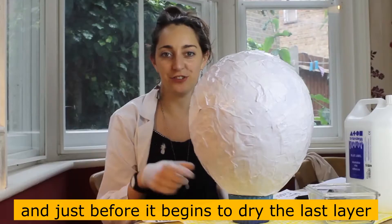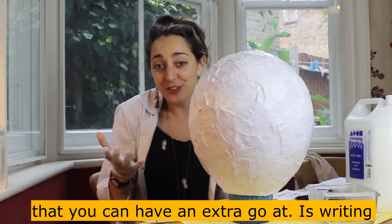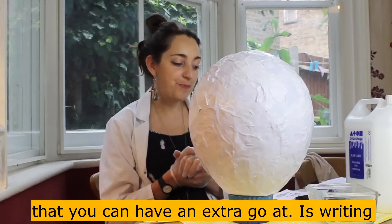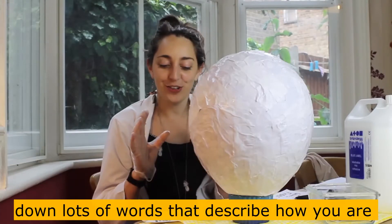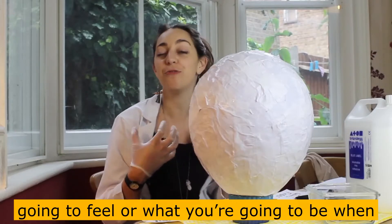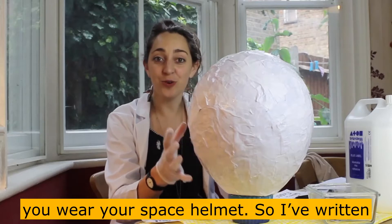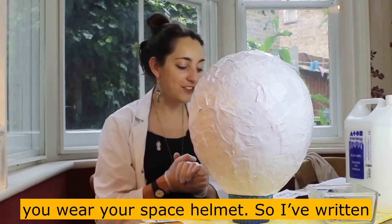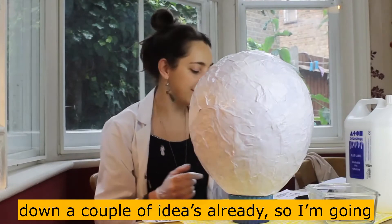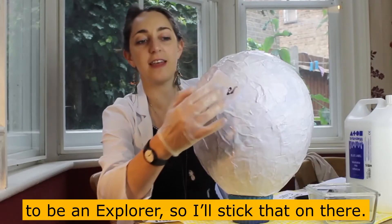The last layer you can have an extra go at is writing down lots of words that describe how you're going to feel or what you're going to be when you wear your space helmet. I've written down a couple of ideas already. I'm going to be an explorer, so I'll stick that on there.